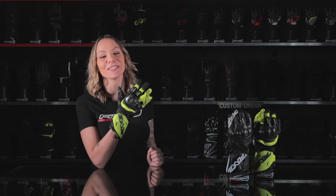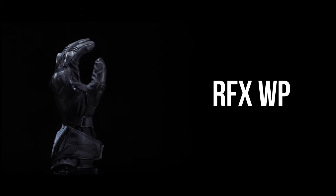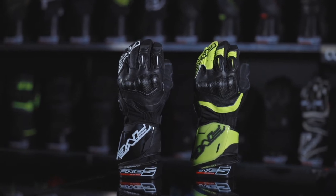If you're looking for a performance and weatherproof glove, you should definitely go for the RFXWP. Designed to satisfy sport bike aficionados who love to feel the asphalt even when it rains, the RFXWP makes a bold entrance into our racing range. Made for open roads more than on the track, this glove is perfect for anyone into sport-oriented equipment.